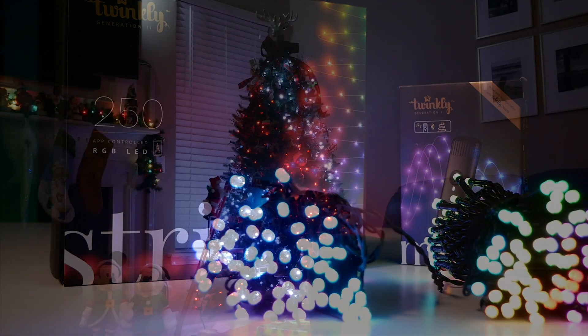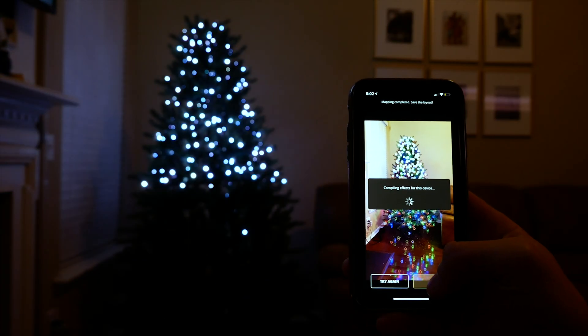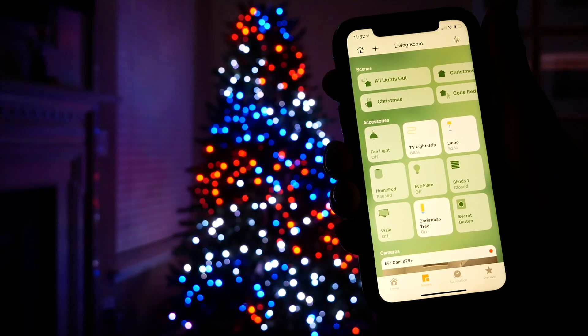I absolutely love these lights and they are a perfect addition to any smart home for the holidays. They do support the Amazon and Google assistants, but unfortunately there's no support for HomeKit yet. For all you HomeKit users out there, don't worry — I've got your back. Today I'm going to show you how you can use these lights with HomeKit. We can use HOOBS or Homebridge to integrate them directly into our HomeKit setup.